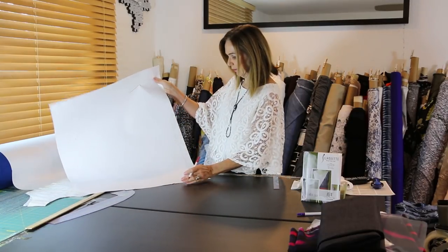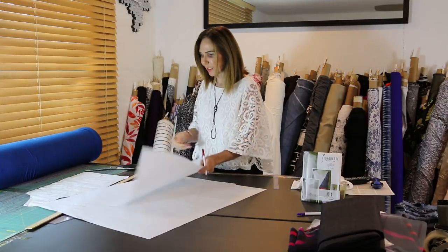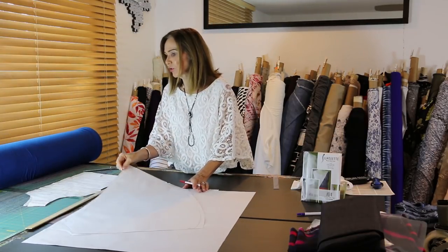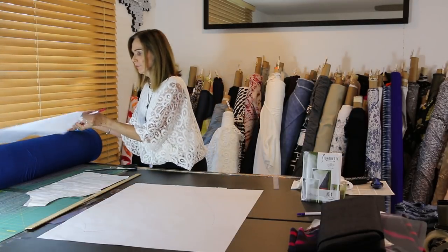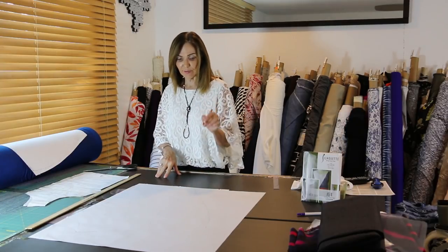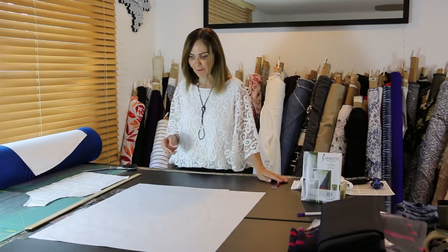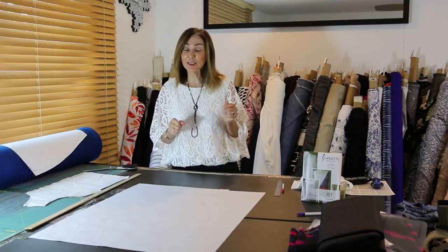And voilà — I've got my pattern! This is actually the real one I used, and we'll lay them on top to see how I did — they're identical. I showed you exactly what I did, and that was the goal. Now you're ready: lay it out and cut one for the front on the fold and one for the back on the fold, which is why you need the two yards.